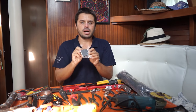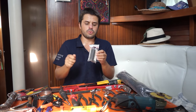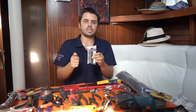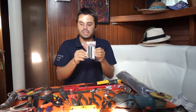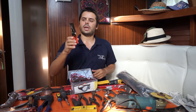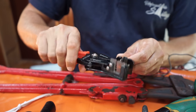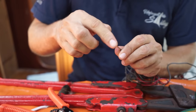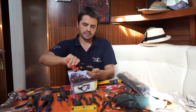Heat shrink — this guy is really useful. Makes a job neat. You just come with a torch and get that good finish on your electrical installation. I really like this guy here — a wire stripper. You just save a lot of time. Instead of getting the plier to open wire, you just use this guy here and you'll be done in seconds.